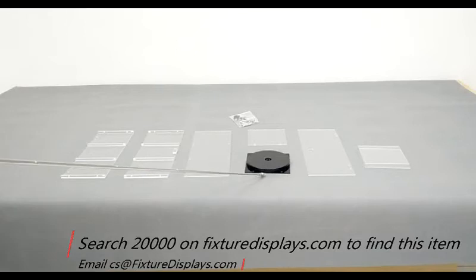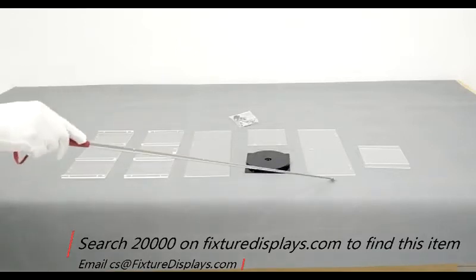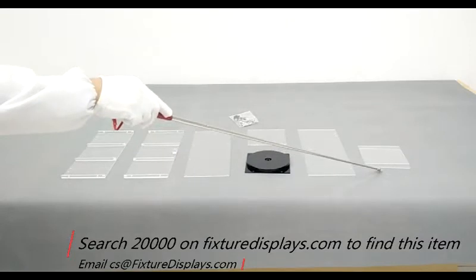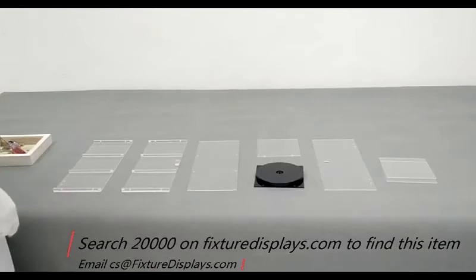You have left and right panel, front panel, spinner, base, shelf, door panel, and top and bottom, along with hardware.